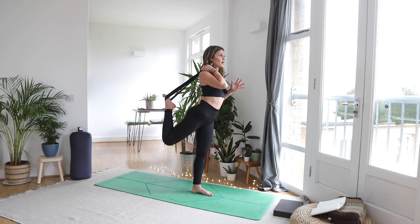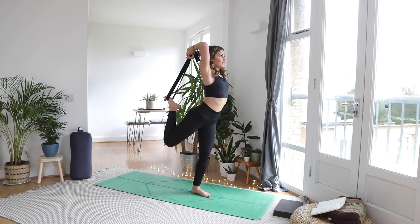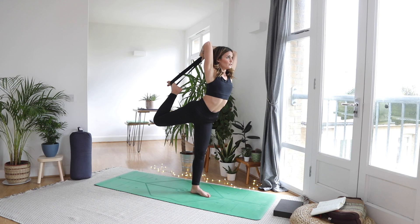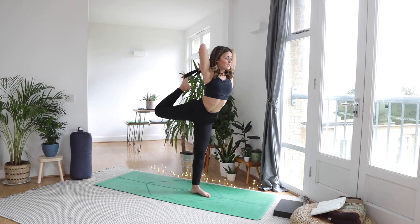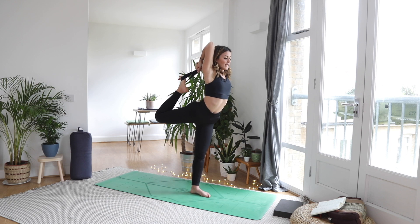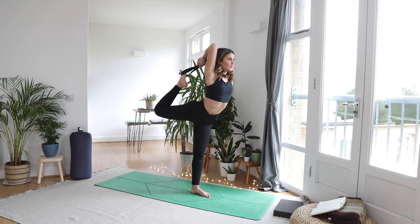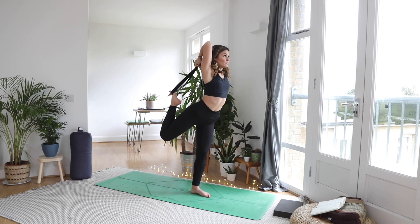Maybe the left hand comes to the strap as well. We want to make sure we're engaging through the muscles — not just pulling on the strap and forcing ourselves into the shape. Slowly and mindfully walk your fingers down the strap. Nice and slow so you can check in with your breathing. Where do you start to lose the breath? Back off from that space. If you're breathing freely and calmly, maybe walk your fingers a little closer towards the foot. Breathe wherever you are, squeezing that right glute. Then the exit needs to be really slow — slowly slide your hands down the strap. We don't want to aggravate the back.